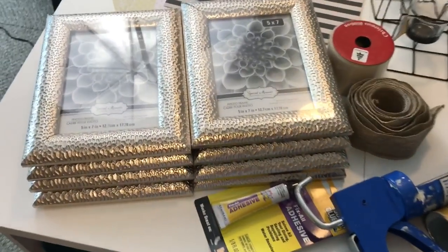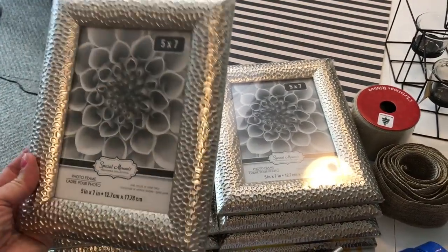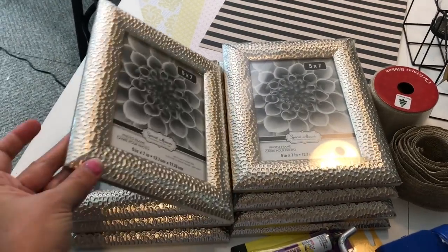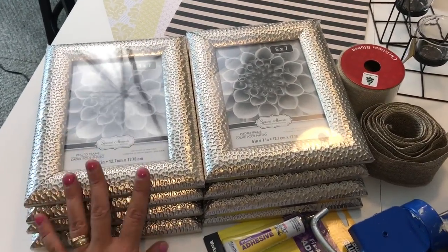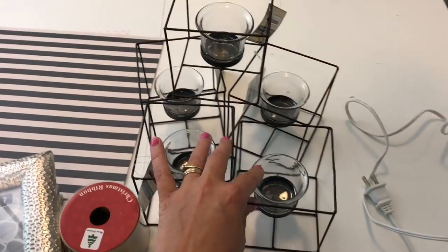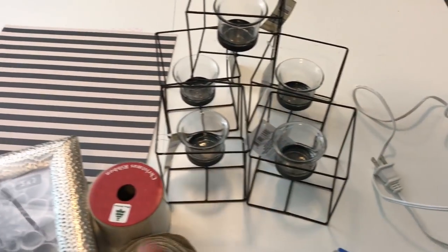First of all, I am using eight of these five by seven picture frames from the Dollar Tree — those ones with the silver, kind of thick frames on them. I found quite a few at my Dollar Tree, so I grabbed a bunch. I'm going to use eight of them for this project. I also am using five of these little tea light holders with the wire rack, which also came from the Dollar Tree.